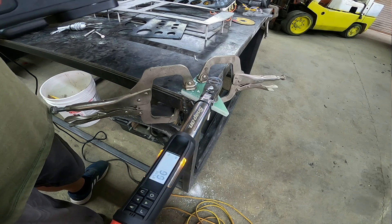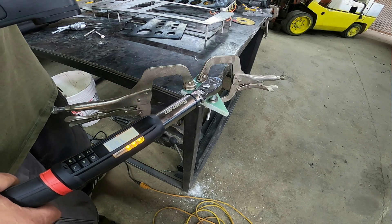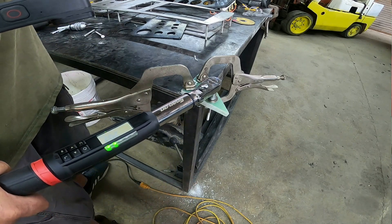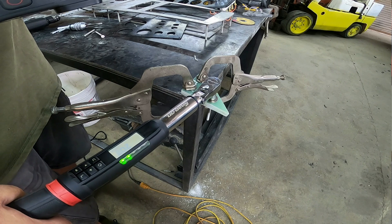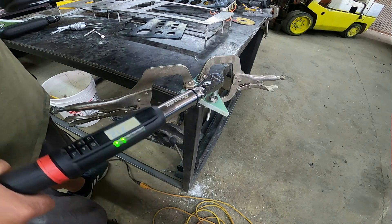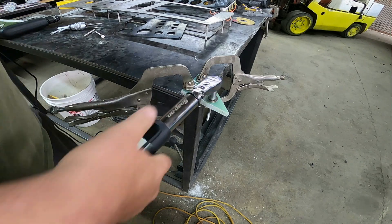All right, we're just going to crank it now. Definitely something has slipped or stretched. Yep, definitely. So I wonder if it's the bolt — let's give it another couple of turns and see if we can destroy this.